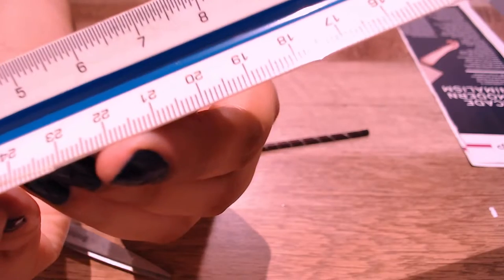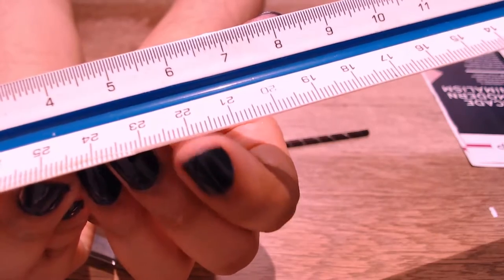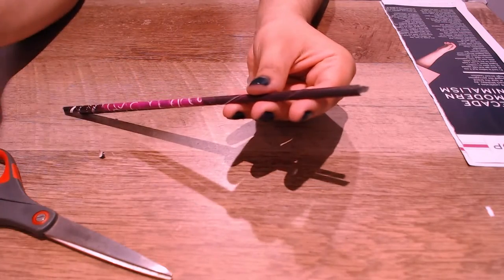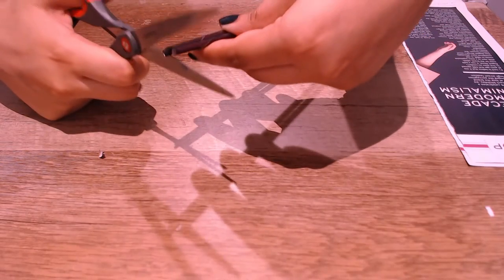You're going to want to cut all of these rolls to 22 centimeters. You don't have to be too accurate with this — just get it around 22 centimeters.